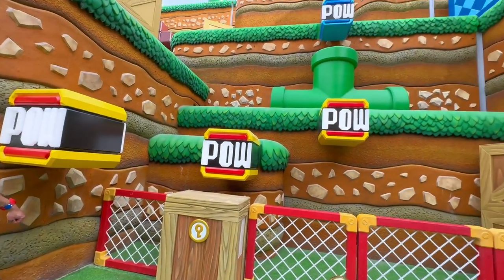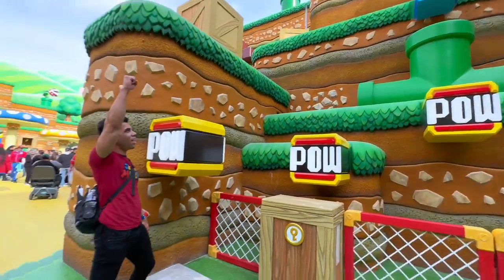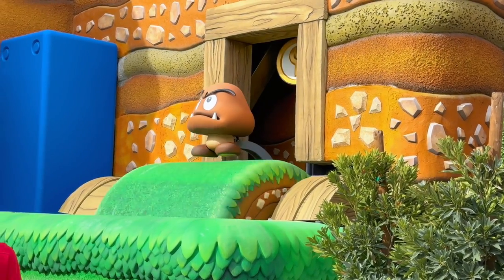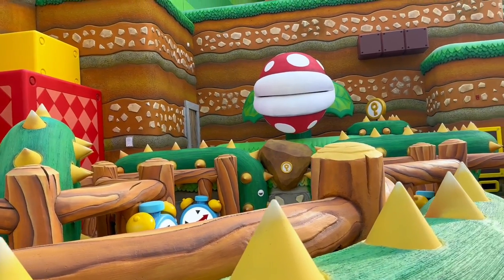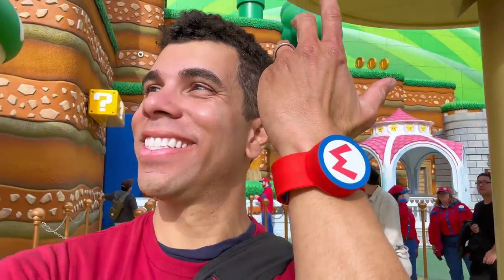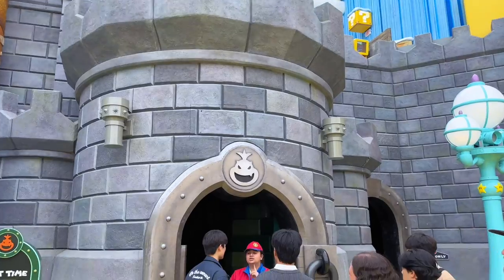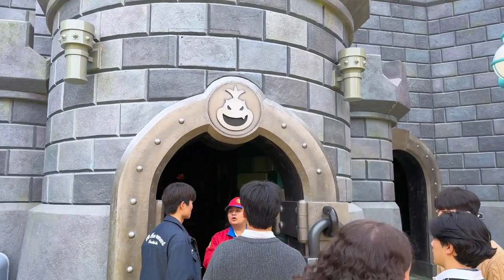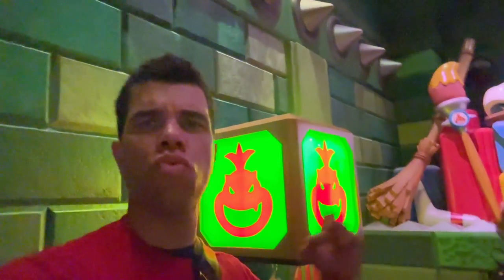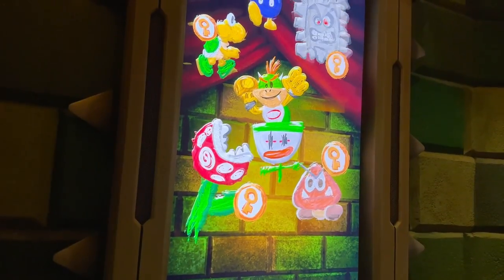There are only a handful of interactive activities to collect one of these key coins, but you only need to get three in order to battle Bowser Jr. I was able to collect all three key coins and made my way over to Bowser Jr.'s lair, which is right next to the Mario Kart ride. I tried to get in early, but they told me no — I had to collect all three coins first. Then I was able to step inside, and Bowser Jr., you're going down.